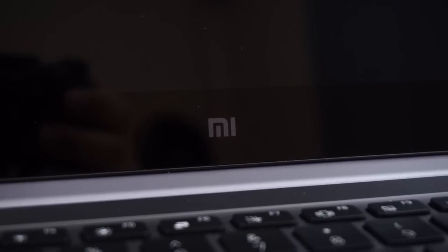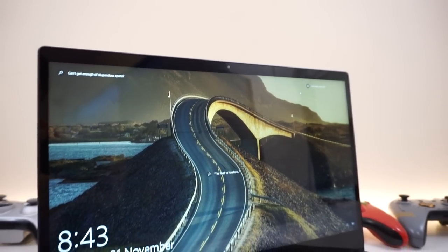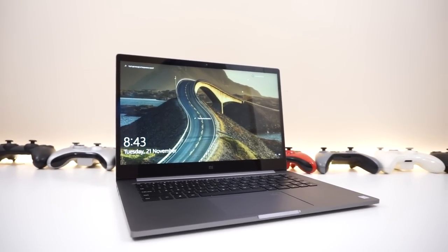And lastly, inside you will find the sleek looking minimal Mi logo and the great looking glossy 1080p IPS display that can reach some pretty high brightness levels and offers some very nice vivid colors.